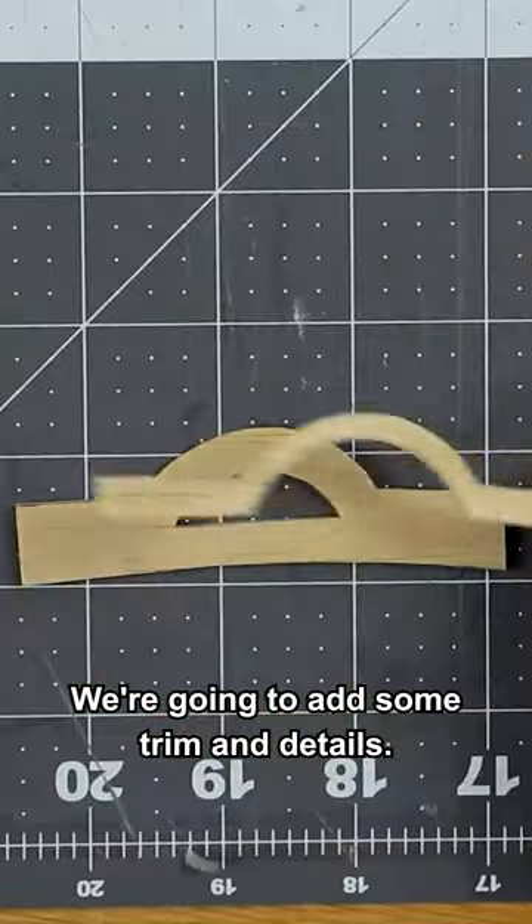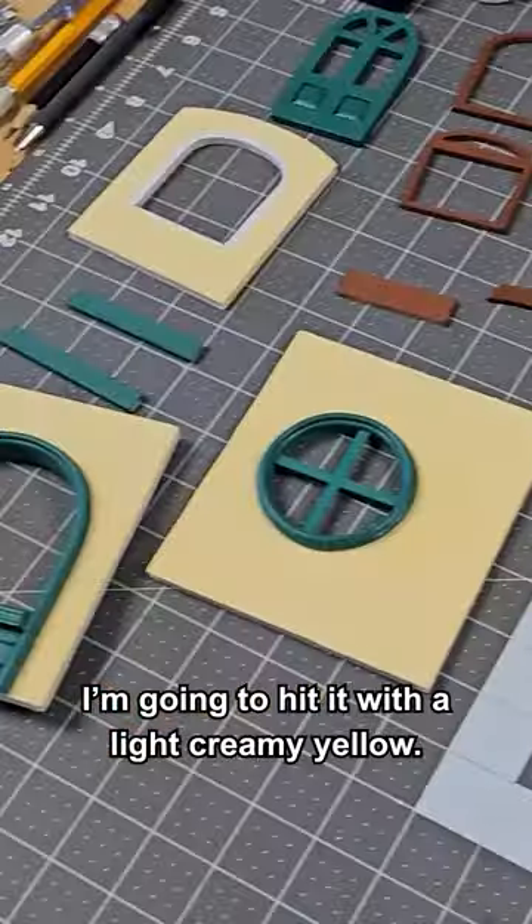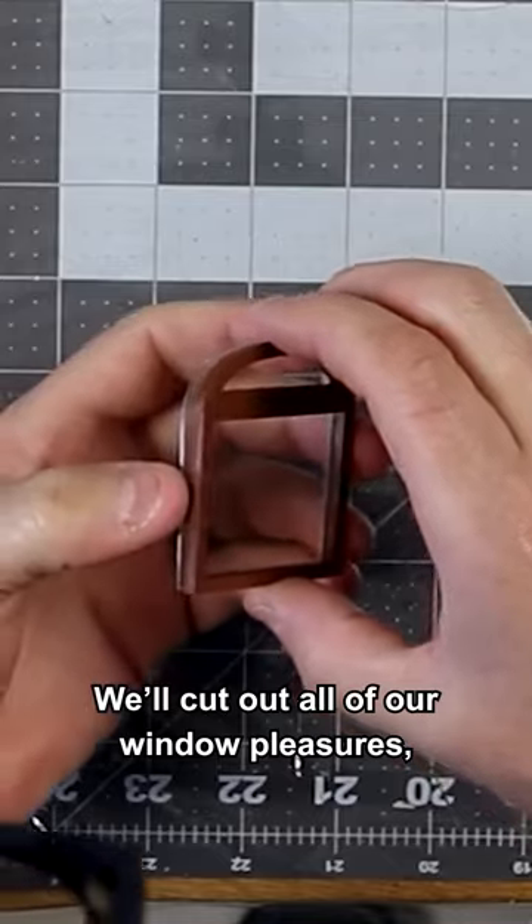We're going to add some trim and details. Do you like hardwood floors? We're going to hit it with a light creamy yellow. We'll cut out all of our window pleasures.